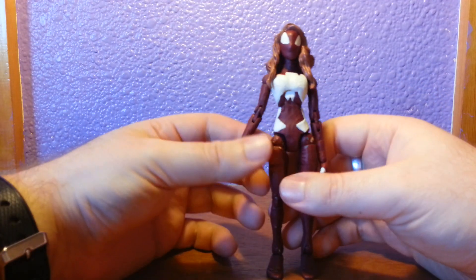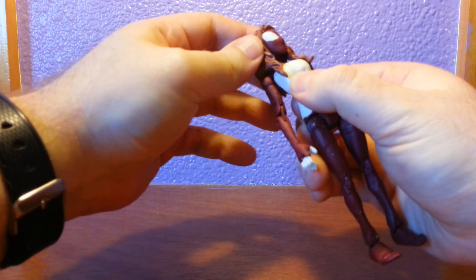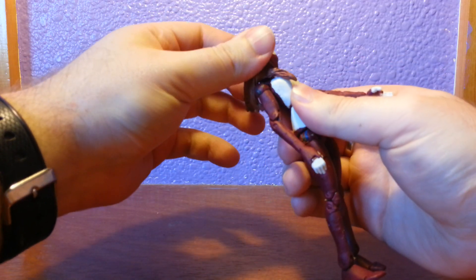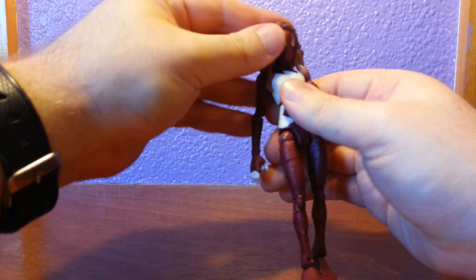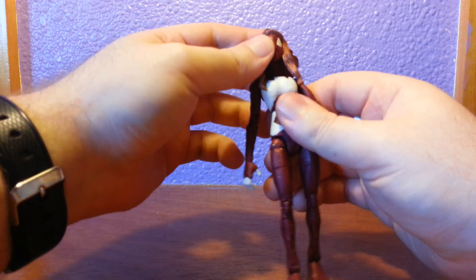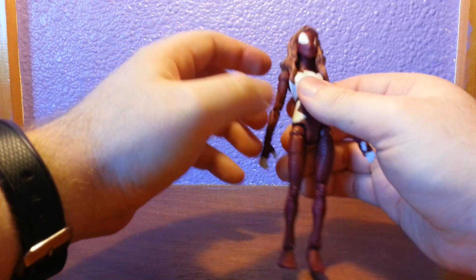Anyway, for the articulation. She's got it all, pretty much. The head can rotate, limited by the hair, as with any female figure. She can look down pretty well, again hindered by the hair, and up — again hindered by the hair. God, her eyes are skewed — I've never noticed, I'll have to redo that.